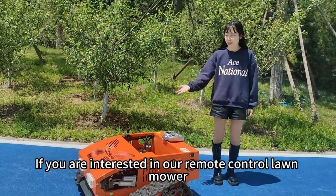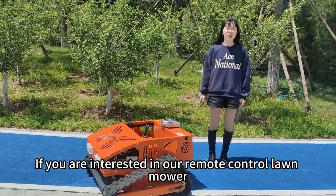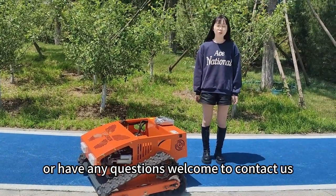If you are interested in our remote control mower or have any questions, welcome to contact us.